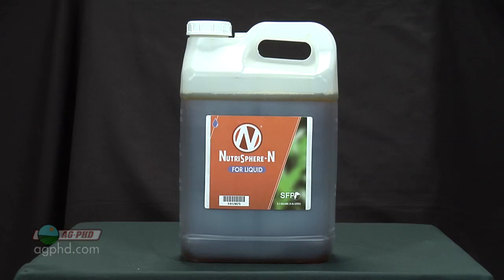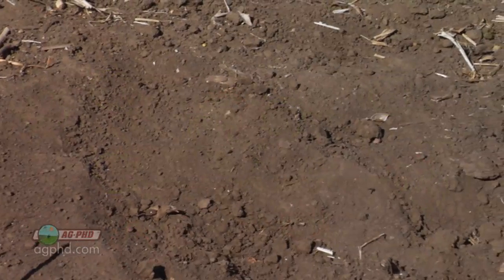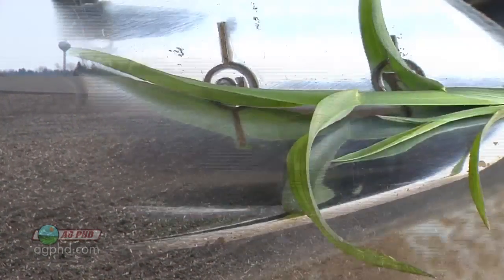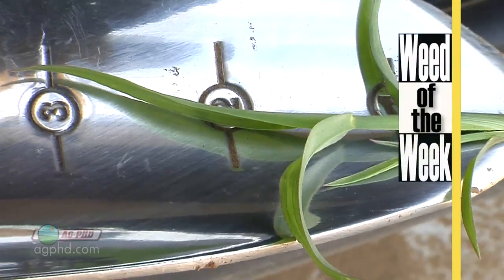The other thing that many farmers are doing now is using products called nitrogen stabilizers. What these nitrogen stabilizers do is help prevent the conversion of that nitrogen into the nitrate form, because we don't want the nitrogen in the nitrate form — it's much more likely to leach. It's important for farmers to understand their cation exchange capacity levels for their soil so they know how much nitrogen they can safely apply. But cation exchange capacity won't do anything for controlling our Weed of the Week — we'll explain later in the show.